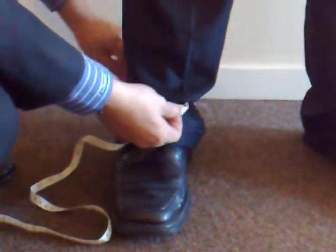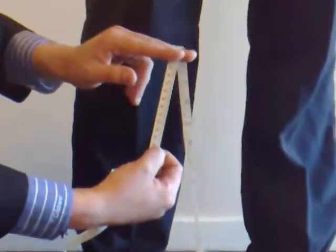Take it to the desired length, pinch the tape measure, let go and take the measurement from there. Here we go.